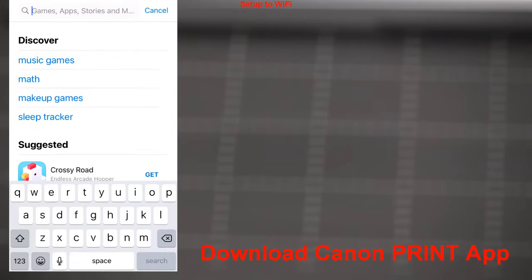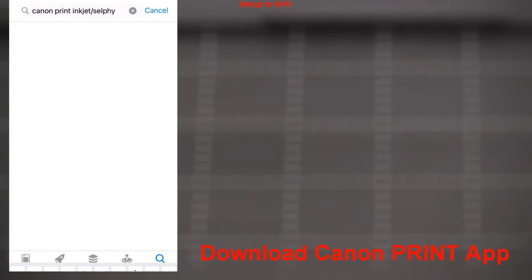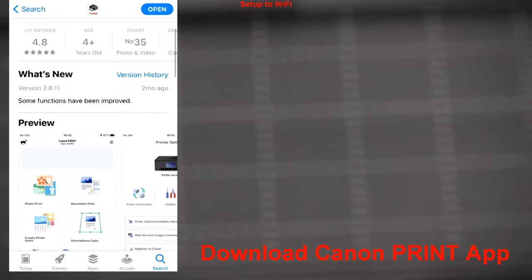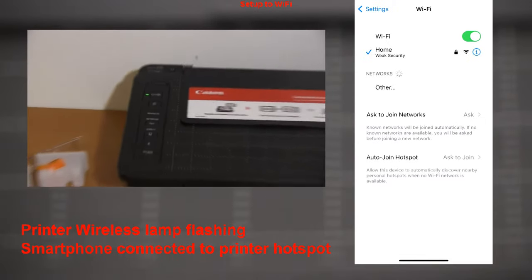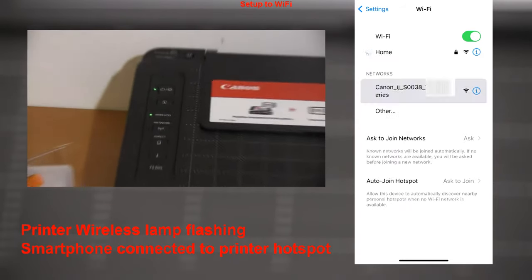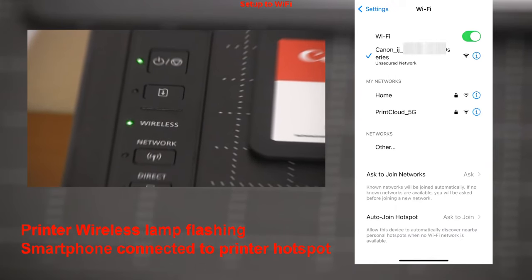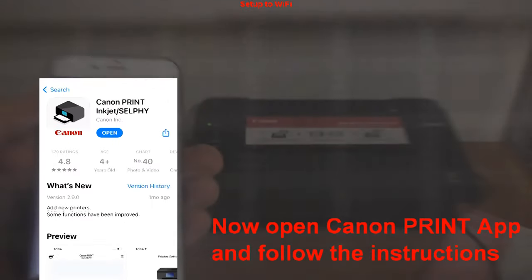Then download the Canon Print Inkjet Selfie app from the app store. The printer WiFi lamp is now flashing — check your smartphone WiFi that it is connected to the printer hotspot, as I show here on my mobile device. Open the Canon Print app and follow the instructions.